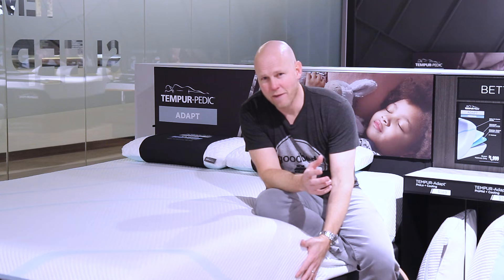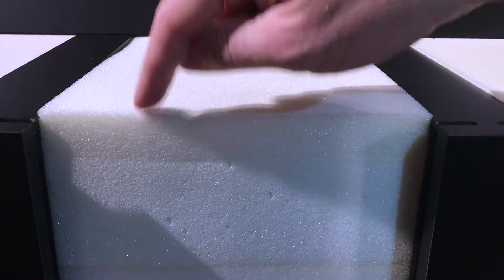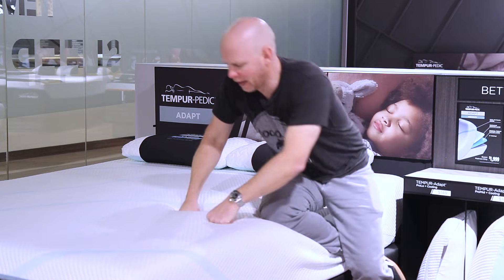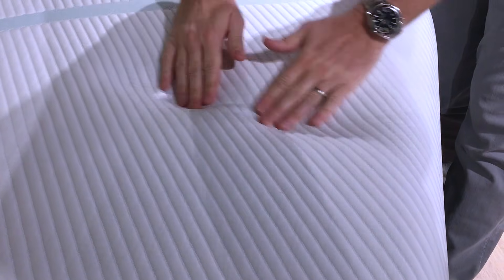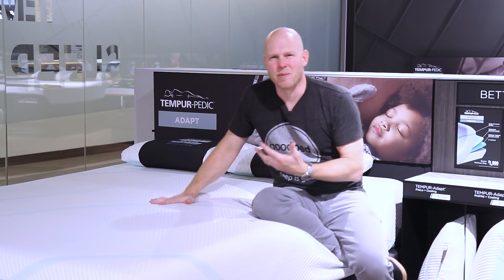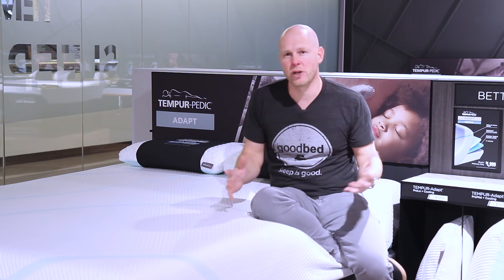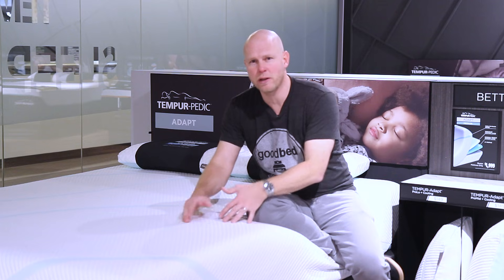Overall, this model is not quite exactly the same as the Tempur Cloud Supreme in that it is about a half inch shorter and it does have this new cover. But it is very similar in its construction, including that top layer of Tempur ES material, which is the softer Tempur material, so it has a lot of the same feel — that slow-responding memory feel, but also that surface softness that the Tempur Cloud line is most known for. We would characterize this model as a little firmer than the Cloud Supreme; we'd call the Cloud Supreme a medium, whereas this feels more like a medium firm, so it might be closer to the Tempur Cloud Prima in softness level.